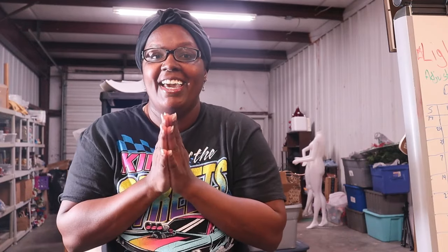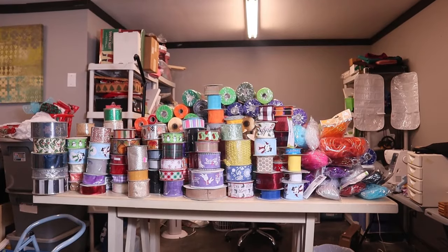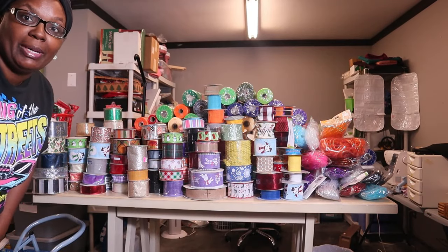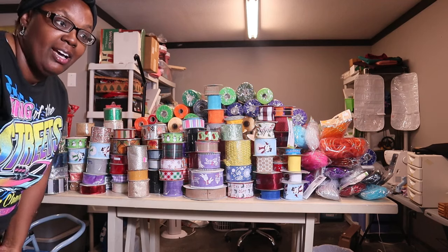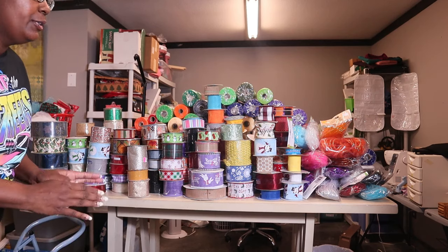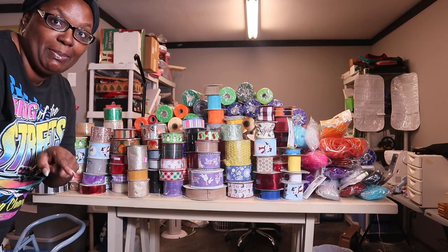Here is what I have now — this is like four times more ribbon and just about the same amount of mesh. All but maybe one roll of the mesh is completely full and unopened. More than half of the ribbon hasn't been opened. I wrote it all down, so let me get my paper.